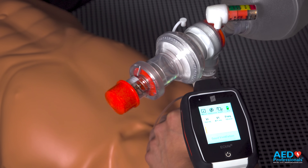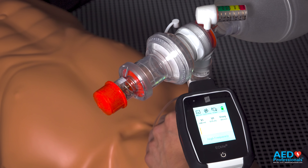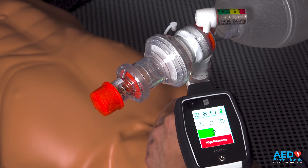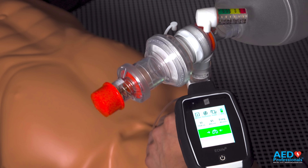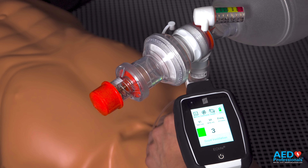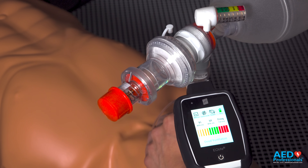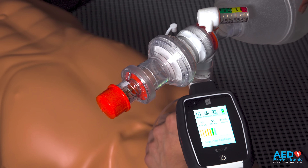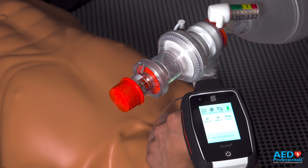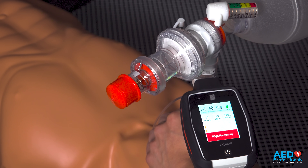Now I'm going to start showing high frequency. I need to slow down — three, two, one. Showing high frequency.